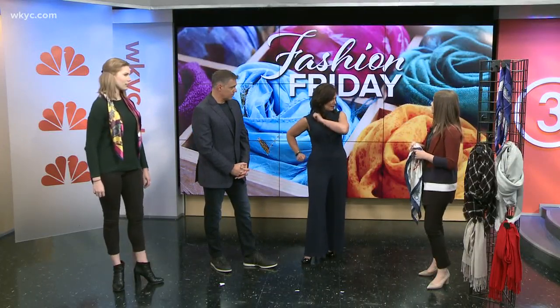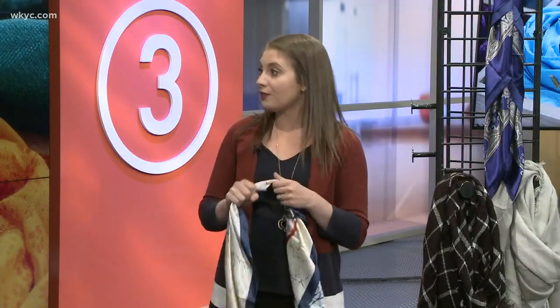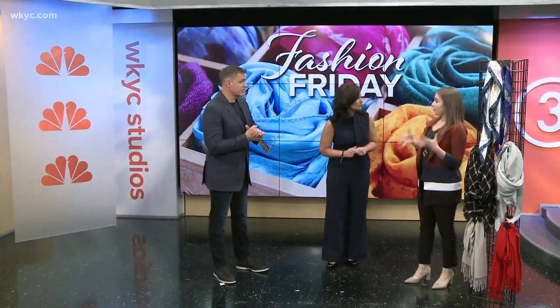Quick question: is tying a scarf around your handbag still in style? Yes, that still works, but you'll want something smaller than 35 to 40 inches — probably more around 10 to 20 inches square. But yes, that definitely works for that.